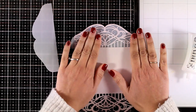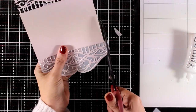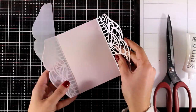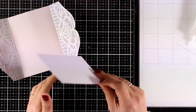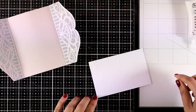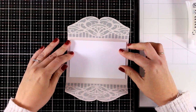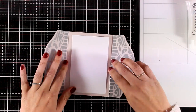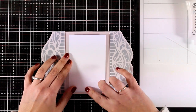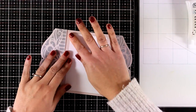Once it's stuck down I'm using my scissors to cut off the excess, then repeating the same process for the other side. Now I need a place to write my message on the inside, so I'm going to stick a piece of white paper that's slightly smaller, which gives a lovely border all around and a more finished touch to the card.